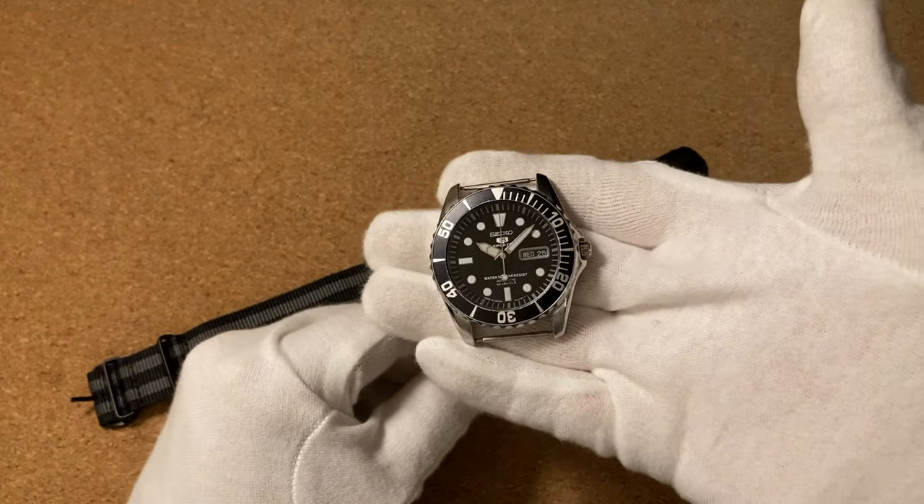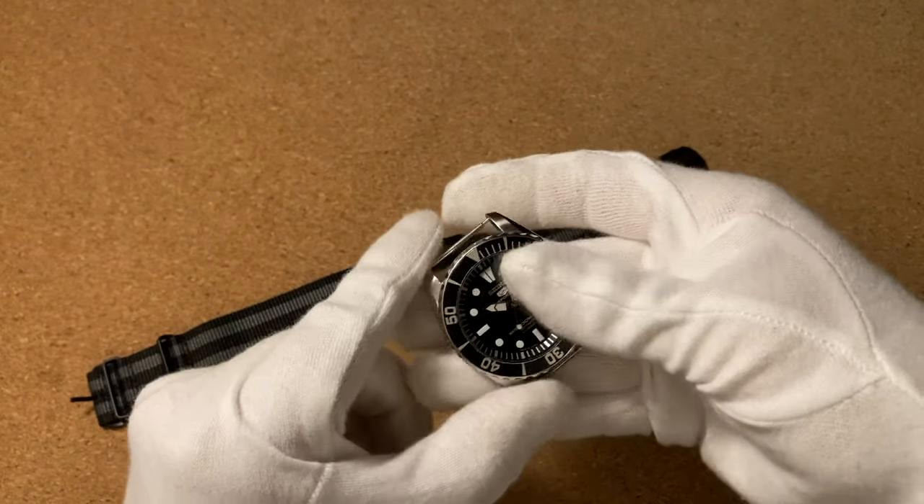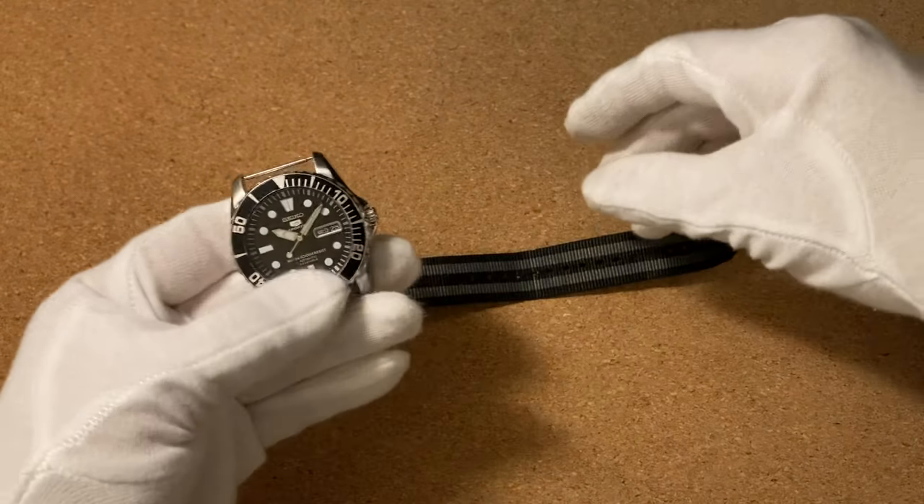Now what you're going to need is just your watch equipped with spring bars and a NATO strap. You don't need any tools for this, so it's really easy.